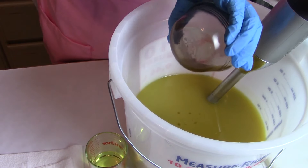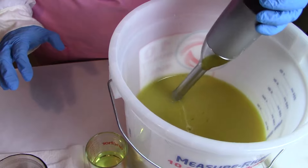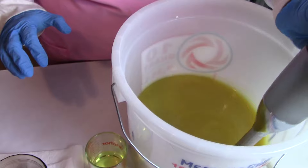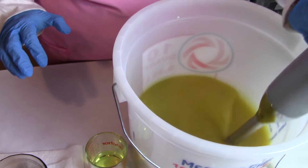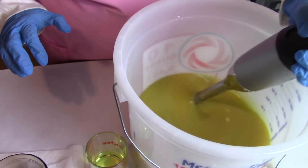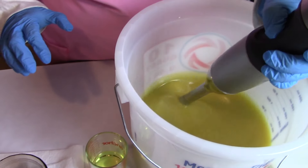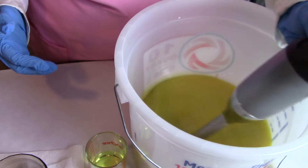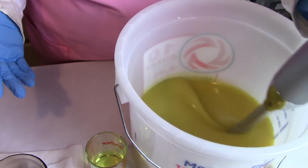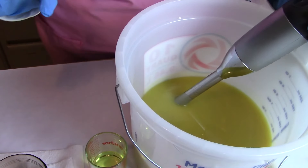I'm not sure you could hear that but that was thunder. This recipe is water discounted at 15 percent. I usually won't go any higher than that because it can cause soaps to become brittle and overheat, especially when you're adding sugar to it. I also added sodium lactate to my lye water when it was cooled.